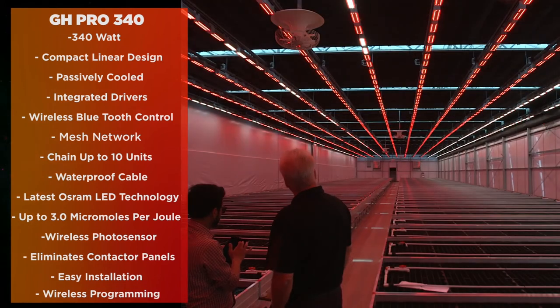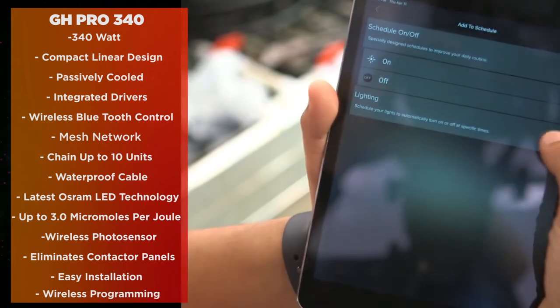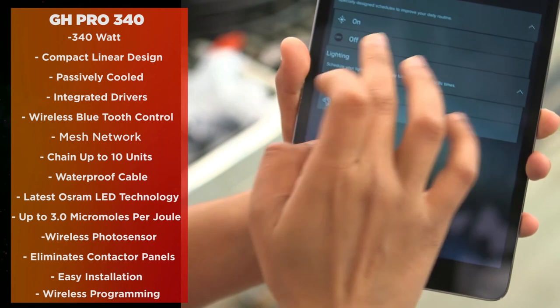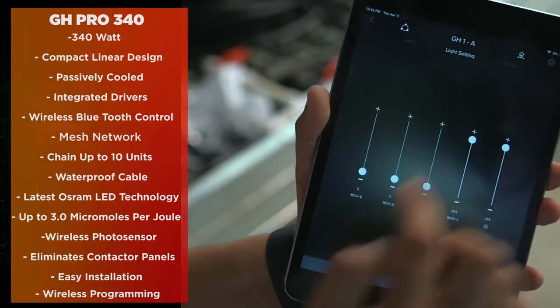This also allows for the collection of data — for example, electricity usage, on/off times, and even light measurements over time from the light sensors — giving you a very powerful tool for communicating and gathering data from your greenhouse network.